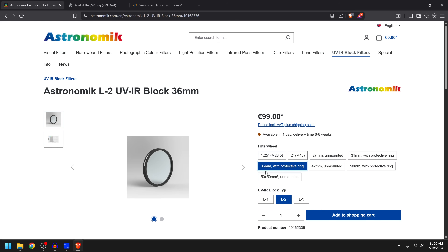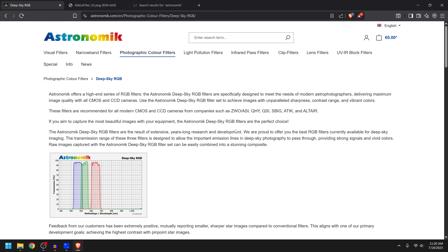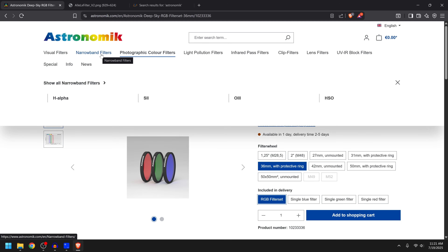I went with the L2 36mm with protective ring for about $100, in addition to the Deep Sky RGB set which was just under $400. So all told you're looking at roughly $500 just for RGB imaging. If you want to do narrowband — which you probably do — that's going to be an additional expense. We'll find that under narrowband filters, HSO.